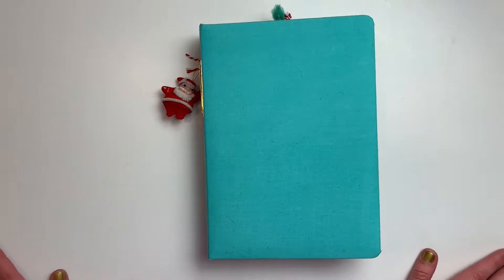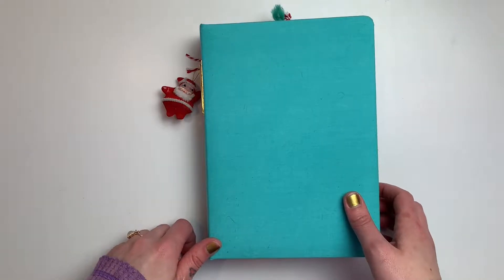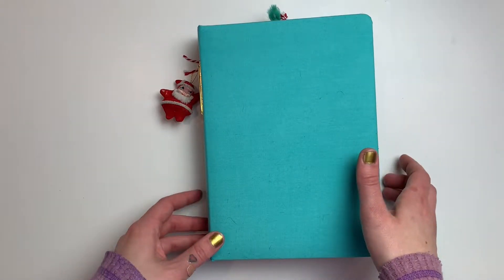Hi everyone, it's Leilani. Welcome back to my channel. So today I'm going to do a little flip through of my completed December daily album. I'm really excited to make this video and I hope that you enjoy it.